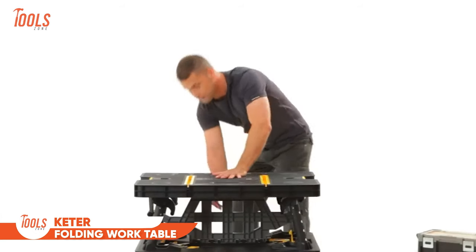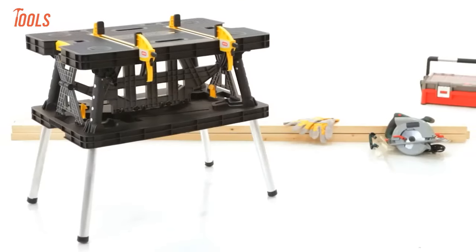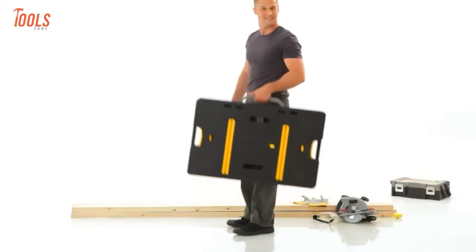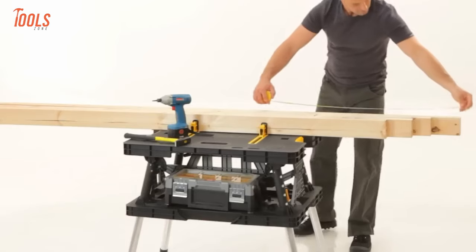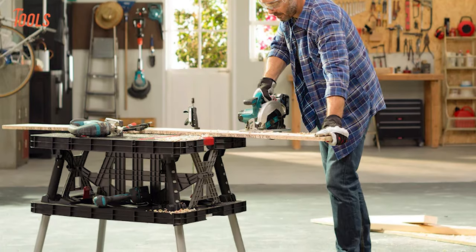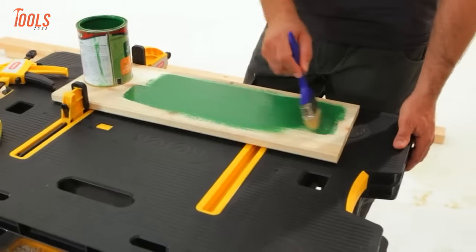Keter Folding Worktable is the ultimate solution for DIY projects, home improvements, and worksite tasks, offering unparalleled convenience and portability. Its unique quick opening and folding system allows for effortless storage and transport. Crafted from weatherproof polypropylene, this workbench is resistant to rusting, peeling, and denting. Despite its sturdy construction, its lightweight design and sturdy carrying handle make it easy to take on the go. Featuring heavy duty plastic and aluminum legs, it boasts a workspace capacity of 1,000 pounds. When not in use, the workbench folds down to a mere 4.4 inches thick, with dimensions of 33.5 inches long, 21.7 inches wide, and 29.7 inches tall.